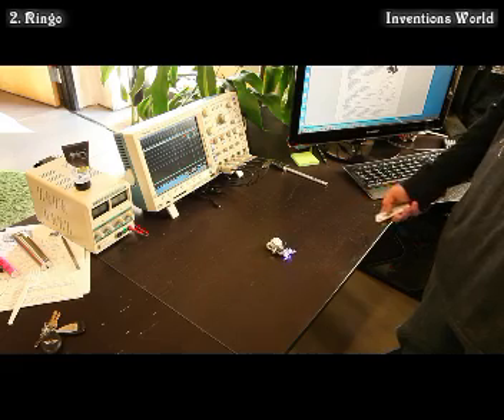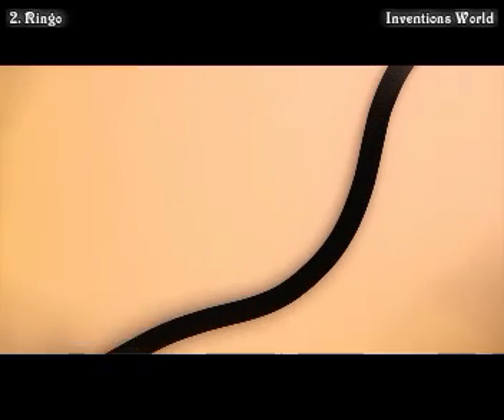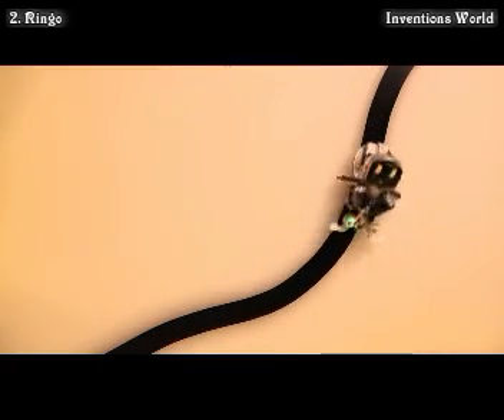Ringo ships with 10 interesting behaviors preloaded so you can start having fun as soon as you open the box. You can activate and control the behaviors with the included remote control. In light chase mode, Ringo uses three light sensors to track and follow the light. The pretty glow comes from the two lights on his underside, which you can make any colors you want. In line follow mode, he uses the edge sensors under his feelers to see the line.